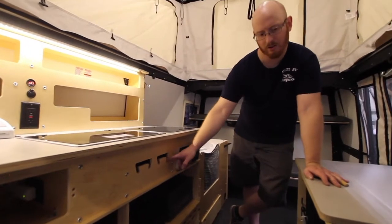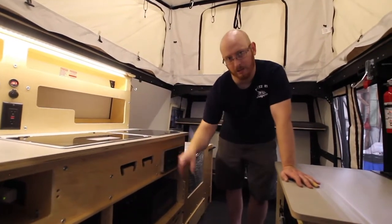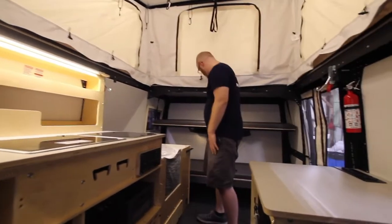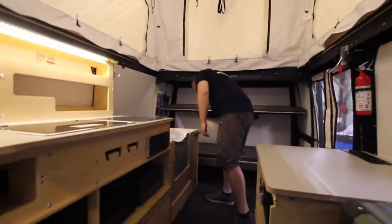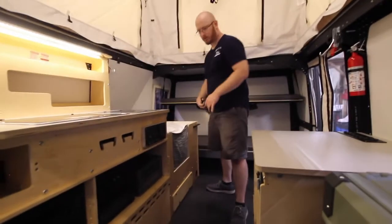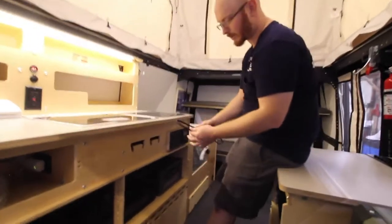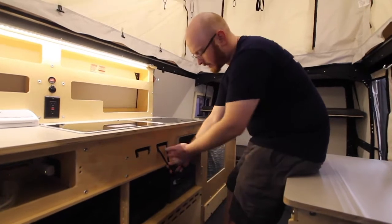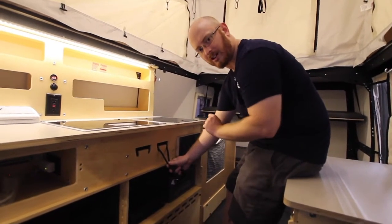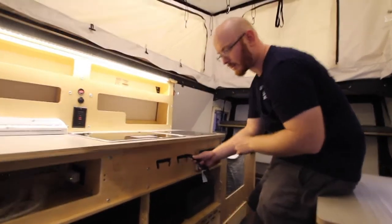These little cutouts here are so you can use trash bags as a garbage bag. If this is the trash bag handle, just put it through like so, and that will hold your trash bag. Or if you have a backpack, you can even hang your backpack there.